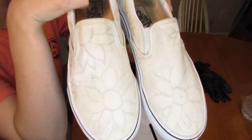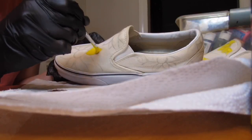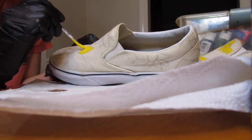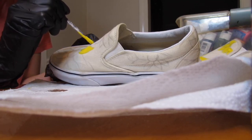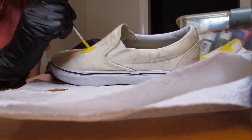I actually free handed the sunflowers on my shoes but there are stencils you can get. I just wanted to free hand mine because I had weird dirt spots in different places. So once you're done stenciling or drawing on your sunflowers, I would recommend going ahead and painting the petals first, just because if you accidentally get it in the middle of the flower, you don't have to go back over the middle after you paint the petals.